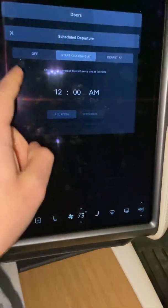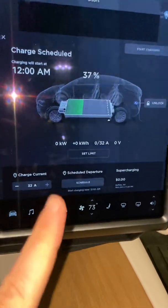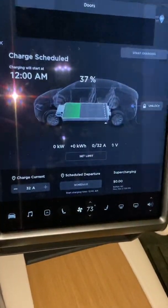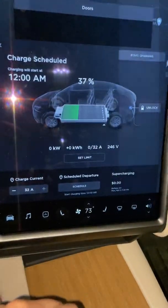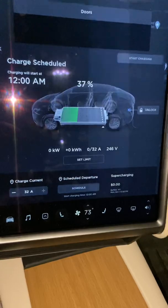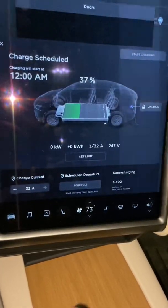Once you do that, it's not charging anymore. It'll start charging at midnight and be fully charged by the morning, right when I'm ready to go.